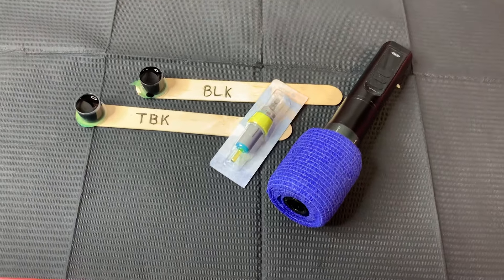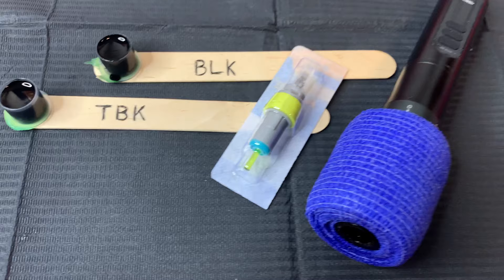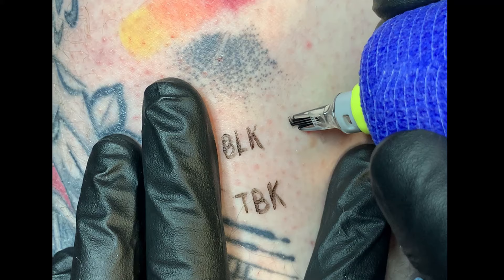It is Dynamic Triple Black versus Dynamic Standard Black, and we're going head to head. Is Dynamic Triple Black really that much blacker than Standard Dynamic? In one corner we have Standard Black at the top, close to those dots, and in the other corner we have Triple Black.